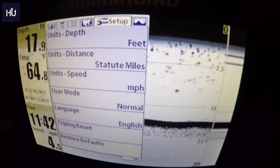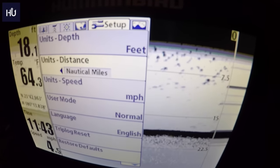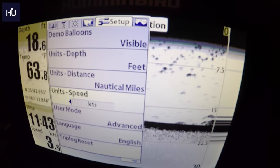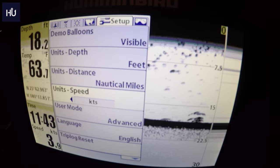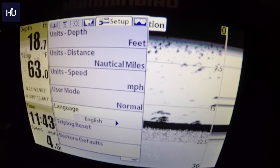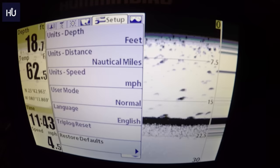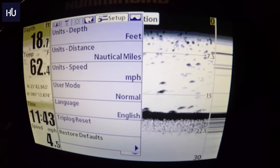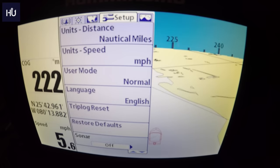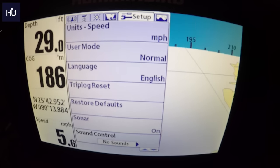The Setup menu lets you set units to feet or fathoms, distance to statute miles or nautical miles, and speed to miles per hour or knots. User Mode is Normal, but Advanced gives you a bit more to work with — Humminbird is all about simplicity so generally you'll use normal. You can also set your language, view the Trip Log, Restore Defaults if you mess things up, toggle Sonar on or off, and set Sound Control to alarms only, all sounds, or no sounds.